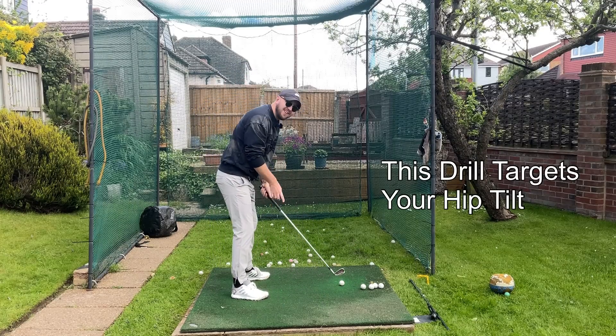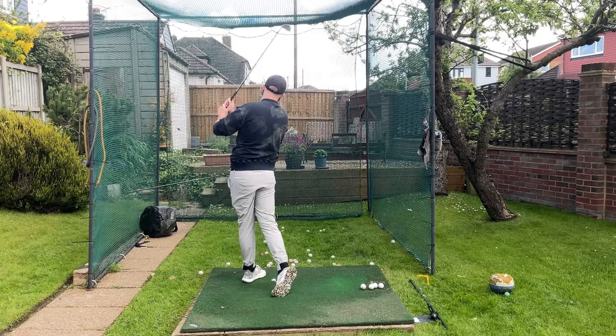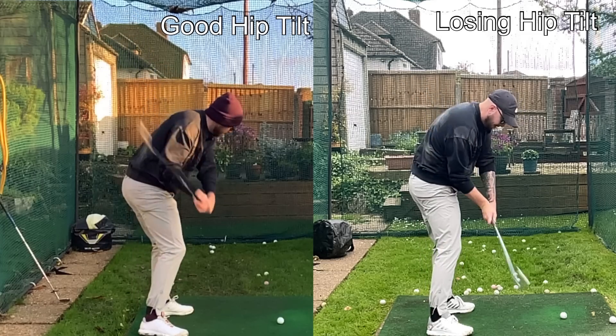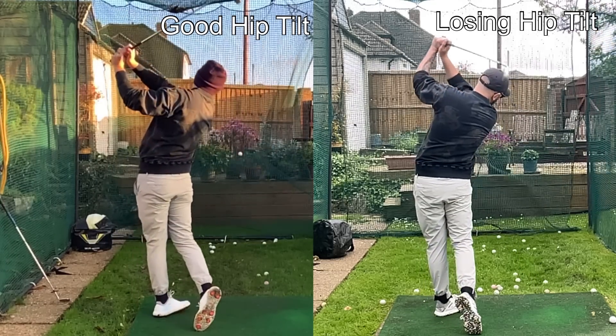Now what this drill does — it targets your hip tilt. Having good hip tilt is absolutely crucial to being able to rotate. If you don't keep the tilt of your hips you will always stall out and always flip.